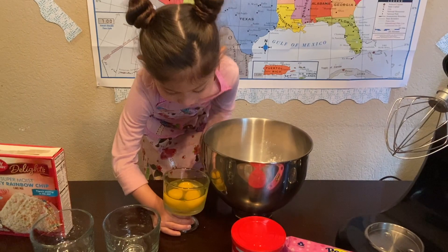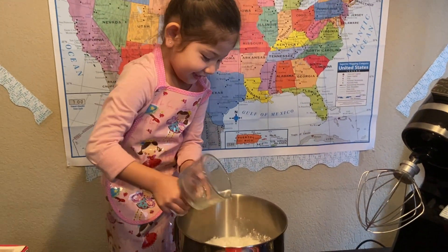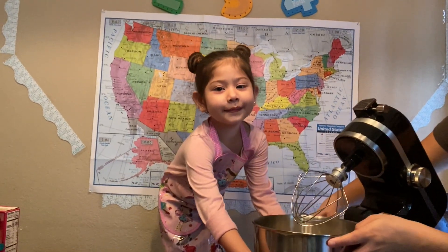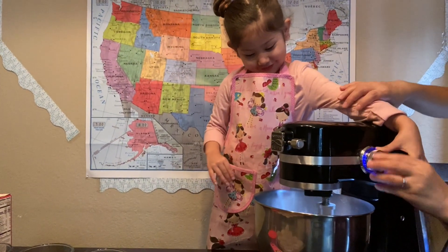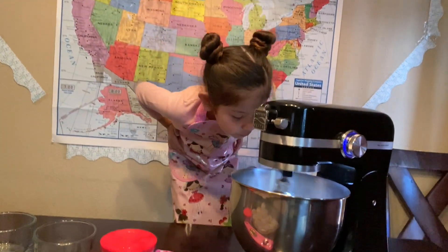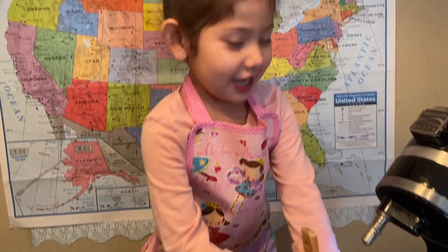Mom, I want to hear you play with brother and daddy. Three eggs. One more time. It is time to get a little stir.